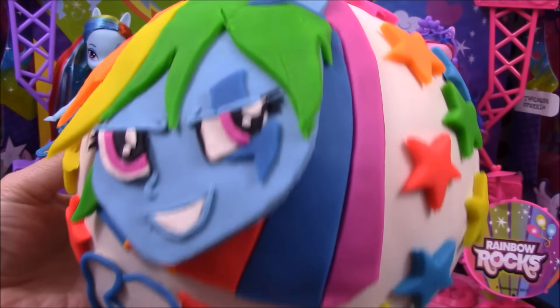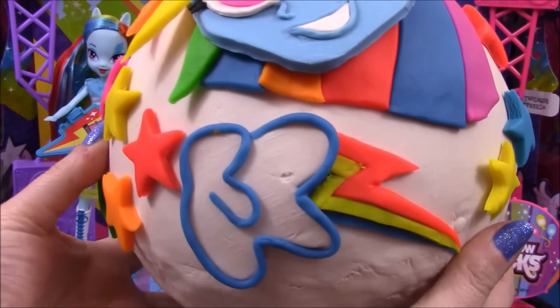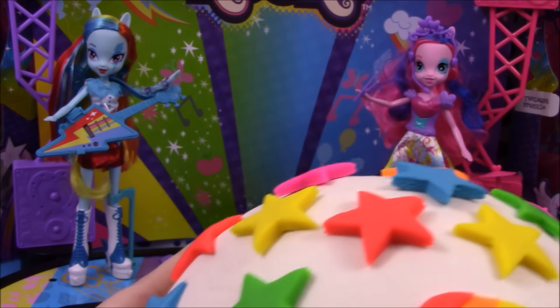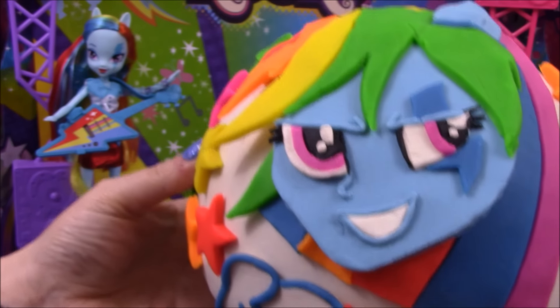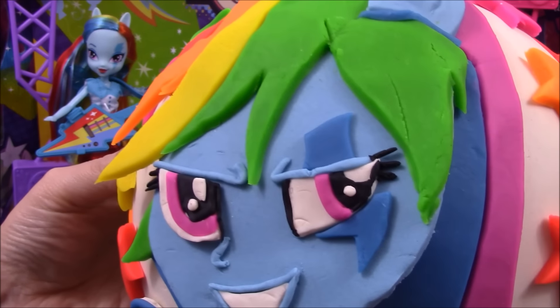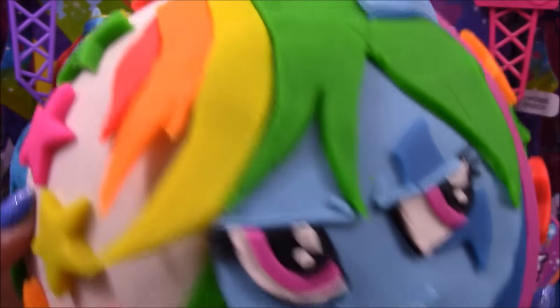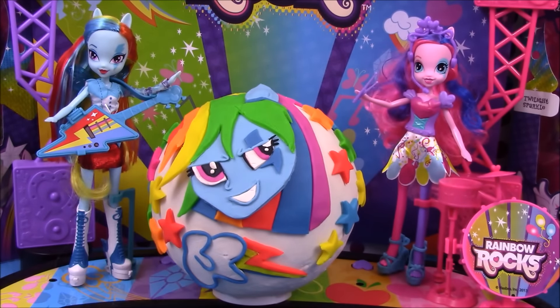As you can see, this has the Equestria Girl Rainbow Dash and you can see her cutie mark to the bottom. She's surrounded by lots and lots of rainbow colored stars, and she also has a lightning bolt to her eye. We'll get straight on with opening our surprise and seeing what we have inside.